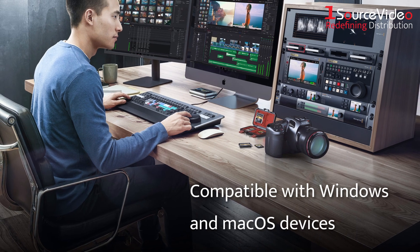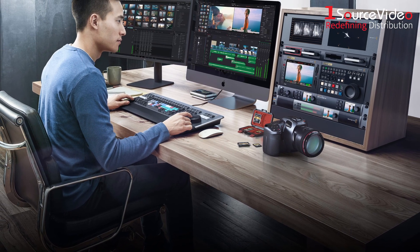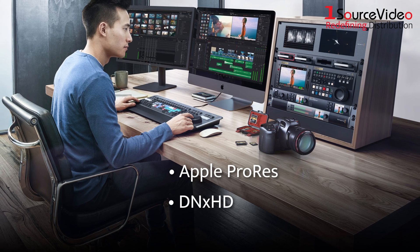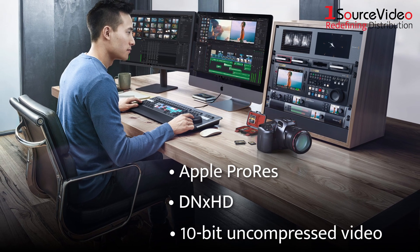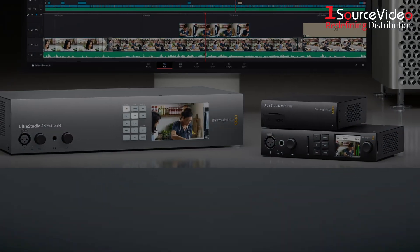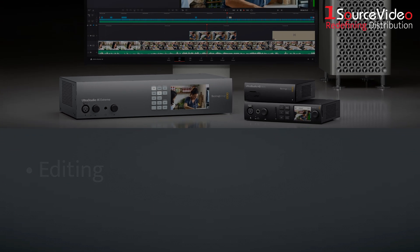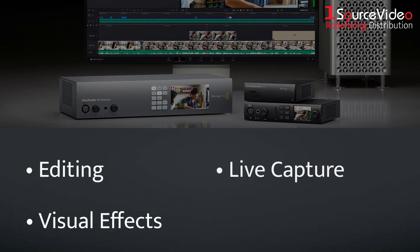They are also compatible with Windows and macOS devices and even support compressed video formats such as Apple ProRes, DNxHD, and 10-bit uncompressed video. Every model can fit into any workstation or post-production workflow, making them perfect for editing, visual effects, and live capture.